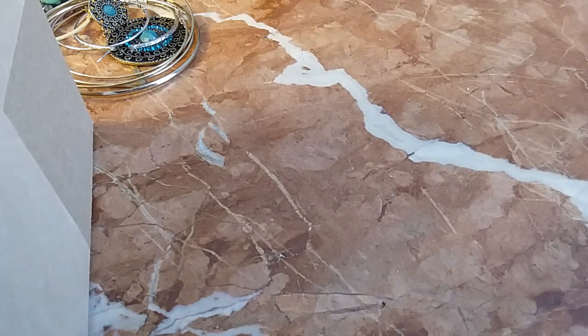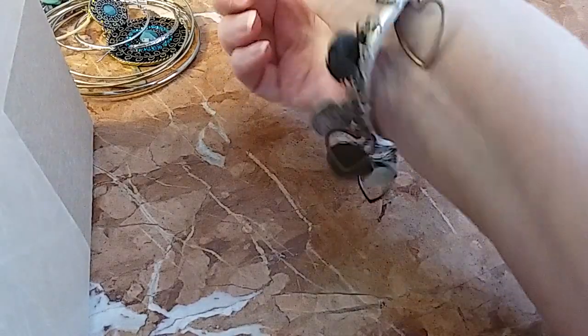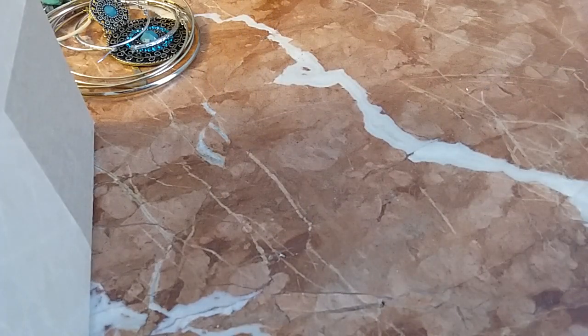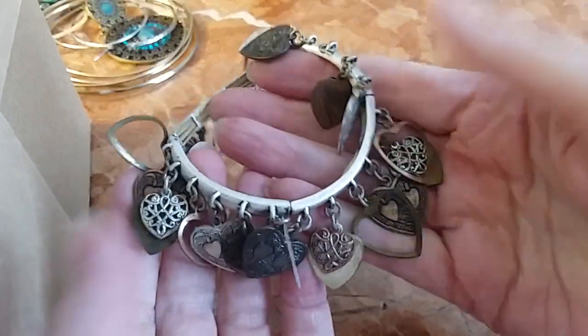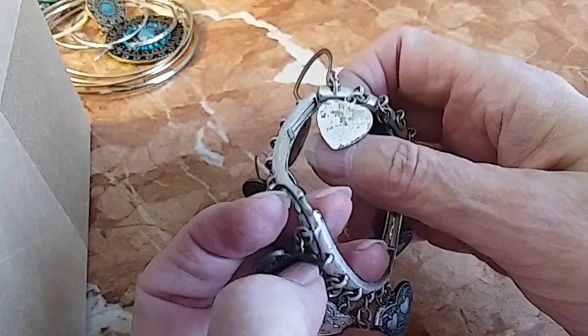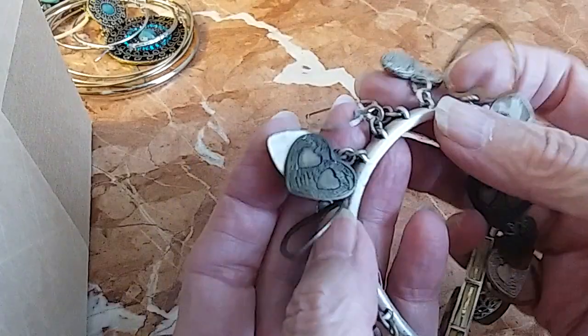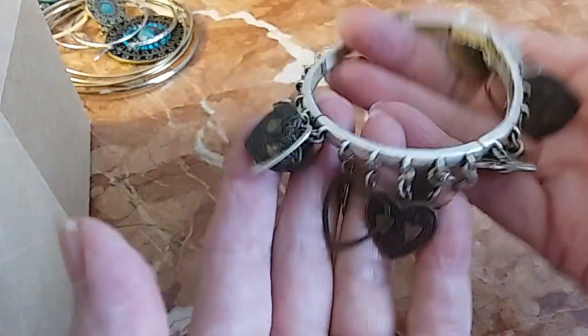Here's some hearts in different metals — cha-cha style. I've got some room on this so a larger wrist may be able to wear it too. There are your hearts in the different metals. There's some wear on there — I don't know if that's supposed to be like that or not. We'll do this for two.